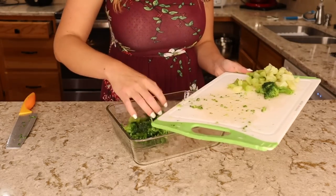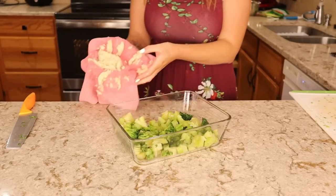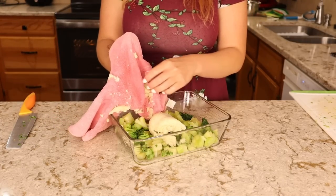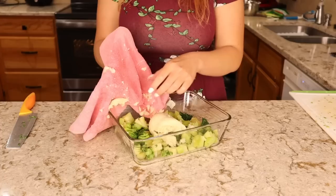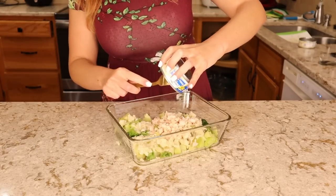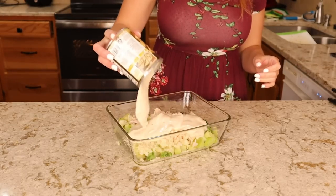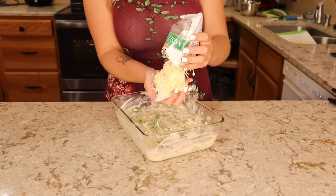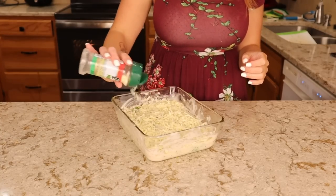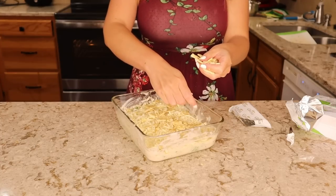After I had prepped the broccoli, the rest of this is totally dump and bake. In a casserole dish I added the broccoli. My cauliflower rice was thawed, and to get out as much moisture as I could I wrung it out using a clean dish towel. Into this goes my two cans of chicken, well drained, my can of alfredo sauce, and once I had mixed this all together I topped it with shredded mozzarella cheese. I also added some grated parmesan cheese and then crushed up some vegetable crackers right over the top.